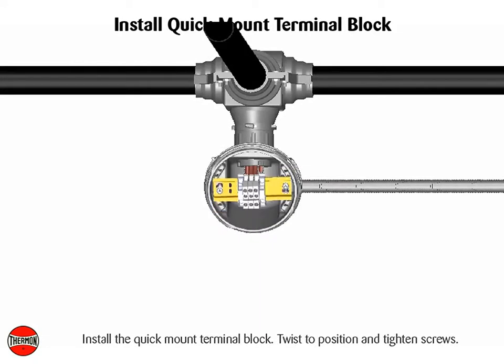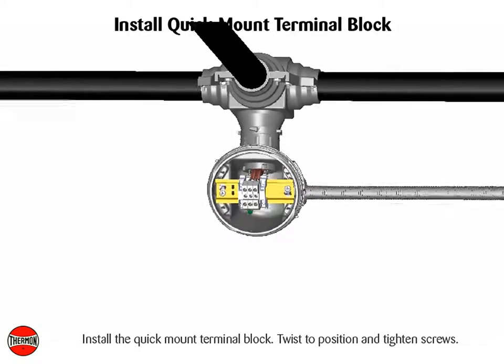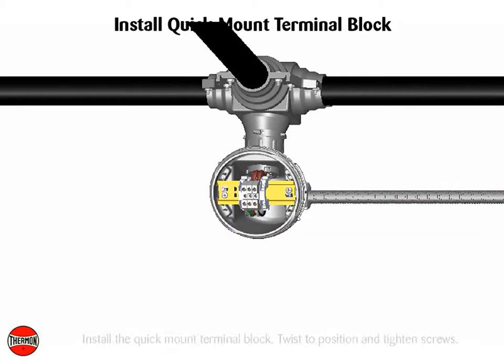Install the quick mount terminal block, twist to position, and tighten screws. Complete system wiring between fabricated heat trace and power supply wiring.